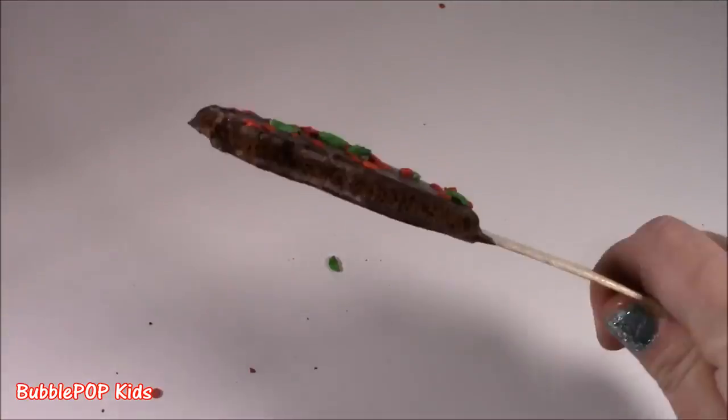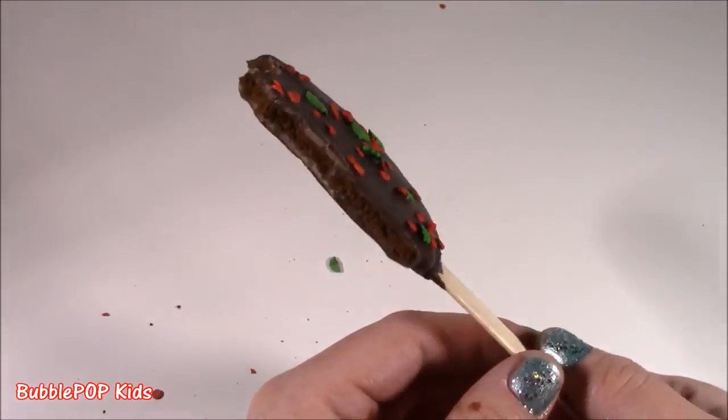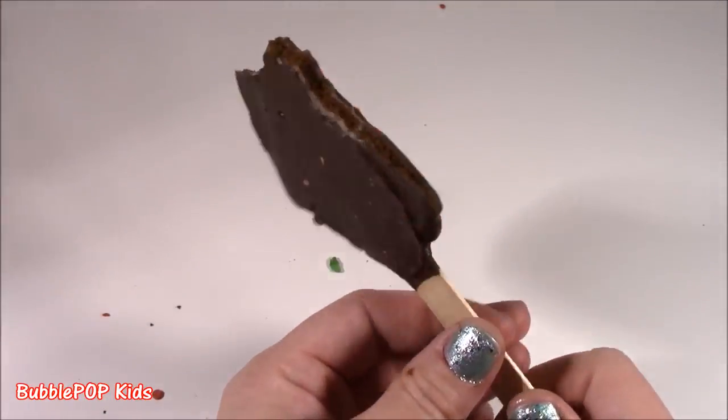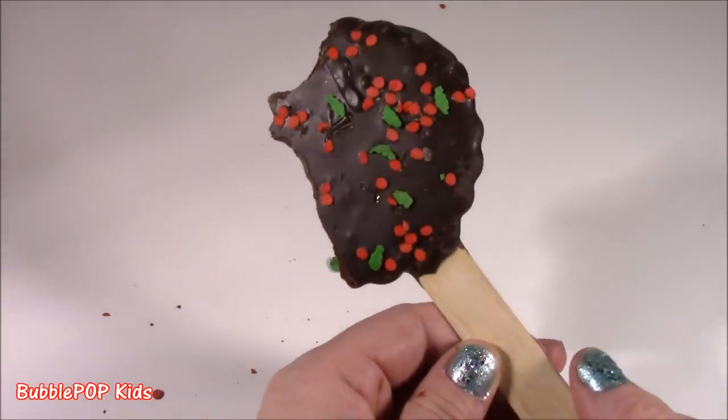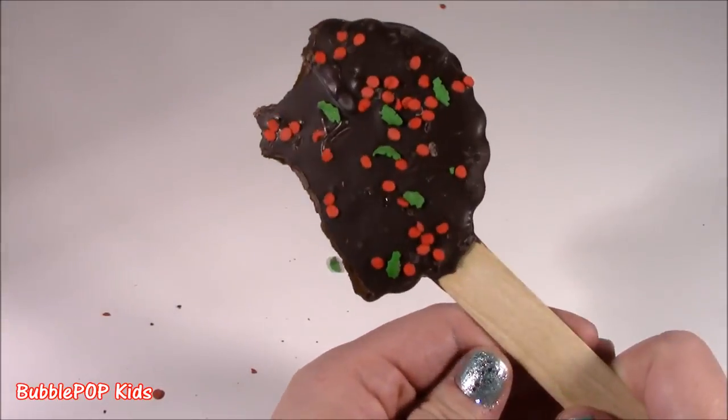Give me one more bite, please. Mmm. This is seriously bakery fresh. I don't know how this thing got on a stick or who made it, but whoever did, I love them. I gotta get more of these. Too good.